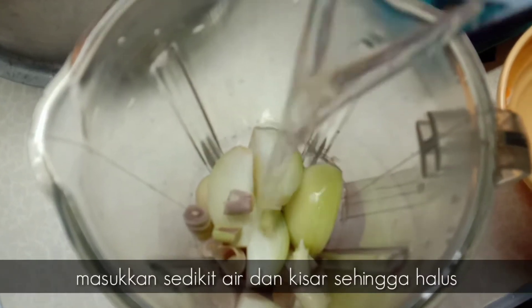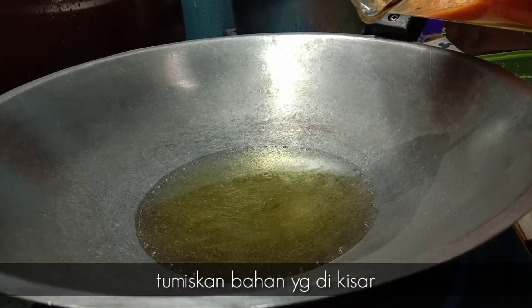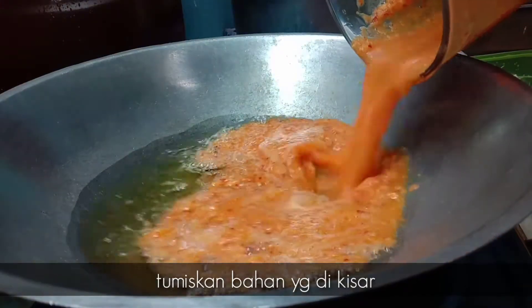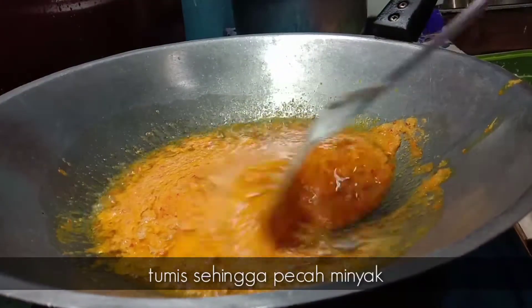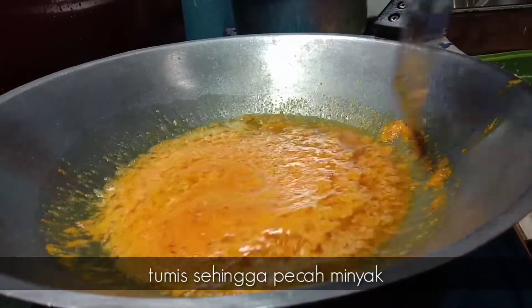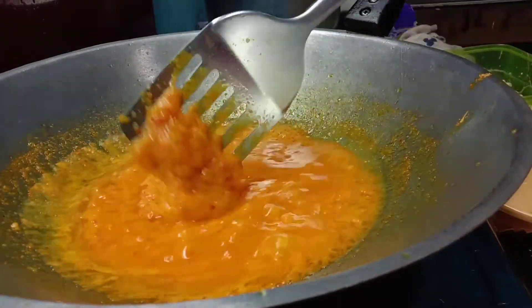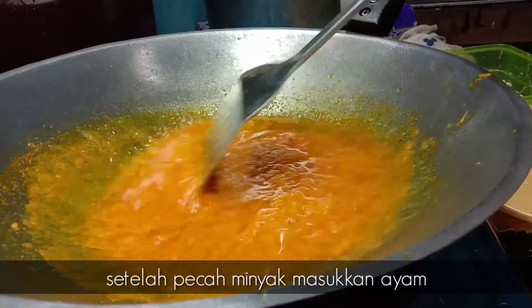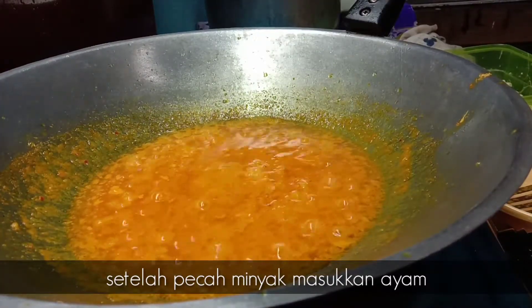Masukkan sedikit air untuk kita blend sehingga halus. Mula-mula sekali kita masukkan bahan yang kita blend tadi, masak satu minit sehingga pecah minyak. Setelah bahan yang kita blend ni sudah pecah minyak, boleh lah kita masukkan air.